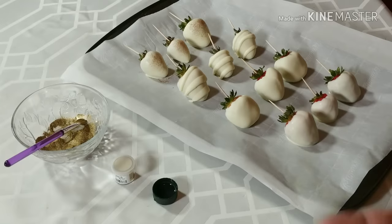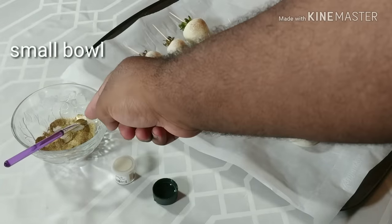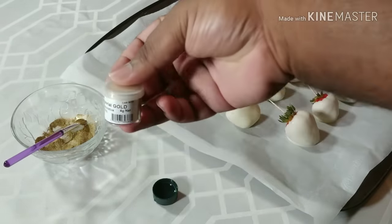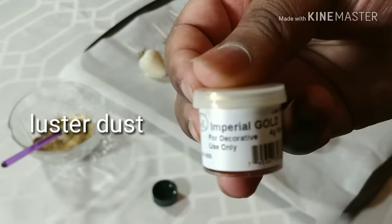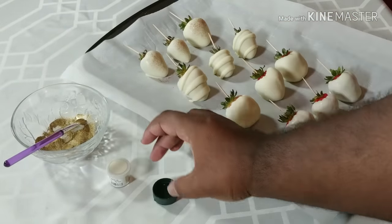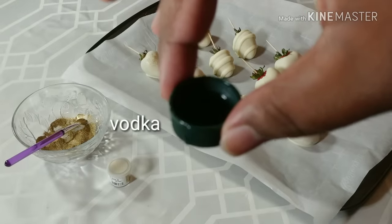A few items we need: of course the dipped berries, you're also going to need a small bowl, a brush that's made for painting on food products, imperial gold luster dust, and a small cap of vodka to help paint it.